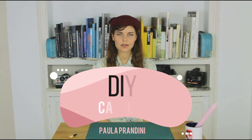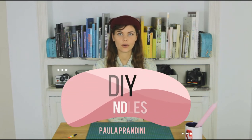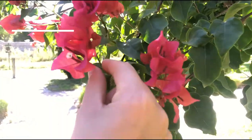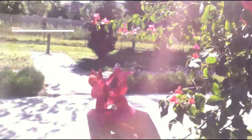Hi, my name is Paula and in this video we're going to upcycle some candles as well as make some of our own. First we're going to collect flowers and leaves. After we've collected our flowers,